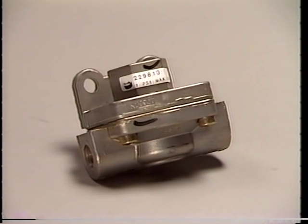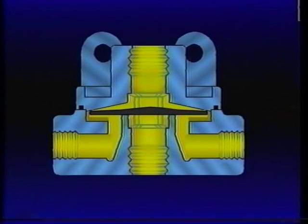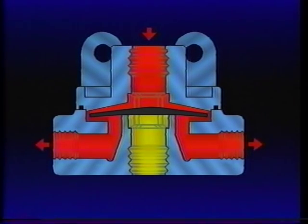A quick release valve, such as the QR1, has only one moving part: a diaphragm. Air from the brake valve enters the QR1 at the supply port during a brake application. Entering air causes the diaphragm to seal the exhaust port. It also bends the outer edge of the diaphragm away from the valve body, allowing air to flow to the chambers being served.